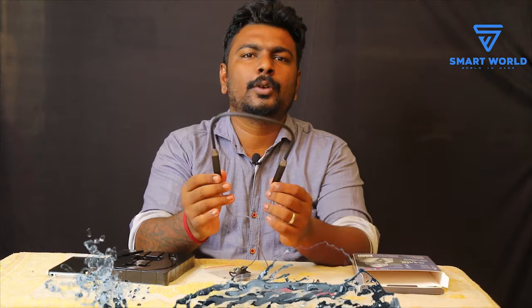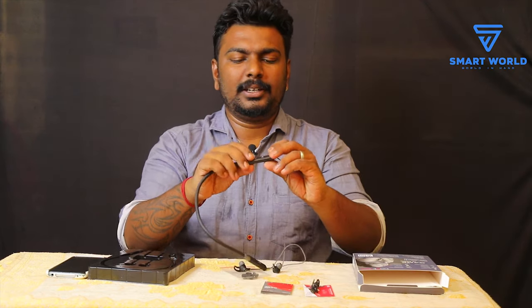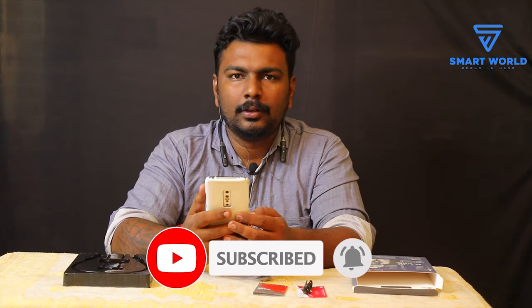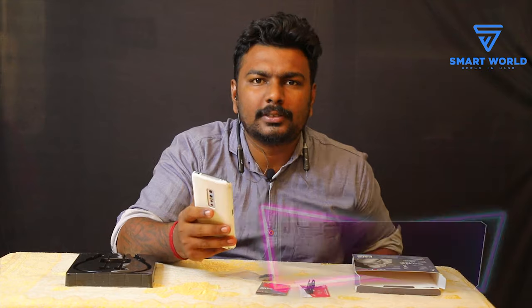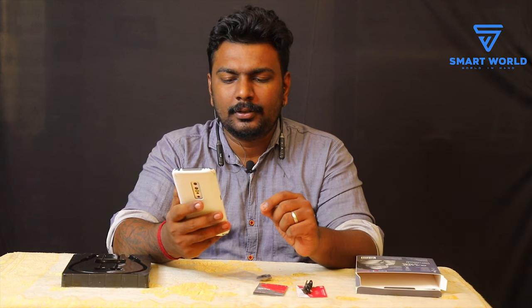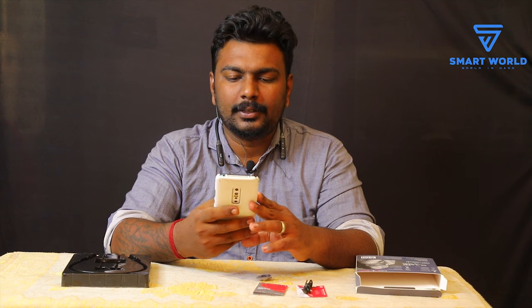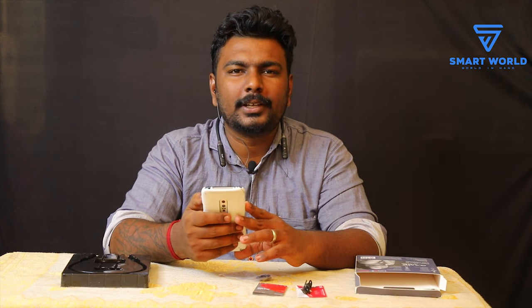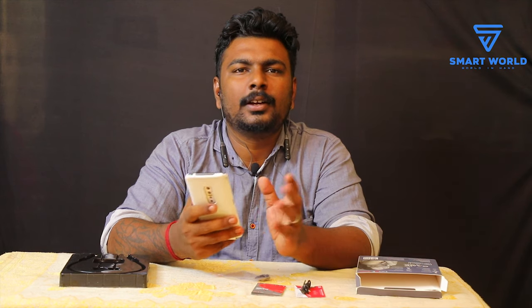This is water resistant — IPX. It is easy to press the buttons. If you press the button, you will be able to connect it. The name is Boat Rockers 365. It is pairing. It is a good sound. There is noise cancellation. The voice is very clean. The sound quality is awesome.